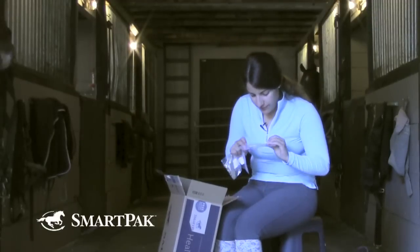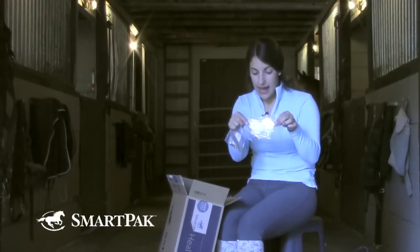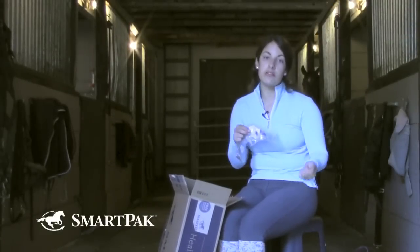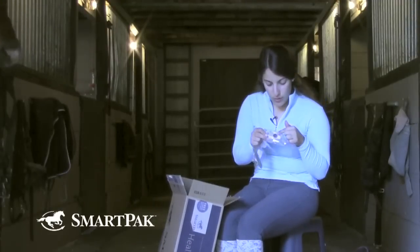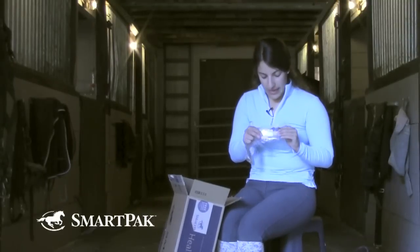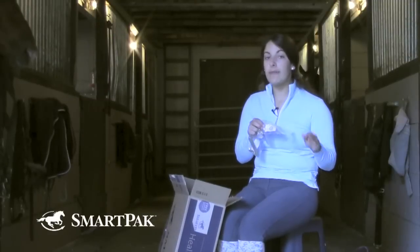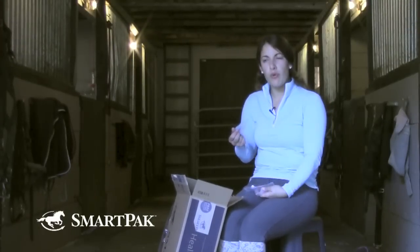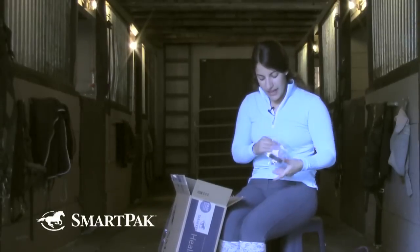I also got two different sizes of round tags. SmartPak has so many options for engraving — whether it's a stall plate, halter plate, saddle plate, or round tags. I got the little ones to put on my bridles. I have two for Harry because he sometimes goes on a snaffle or a D-ring. The bigger ones I'm going to put on his blankets because I'm half-leasing Harry out and I just want to make sure everyone knows what his gear is if I'm not around. These are great new additions to help with organization.